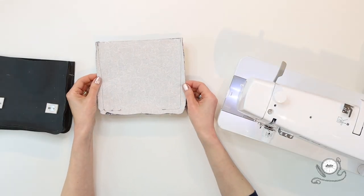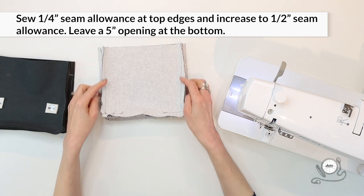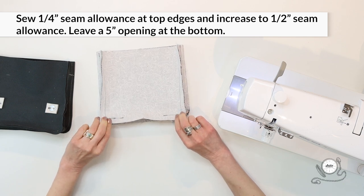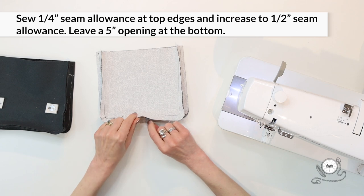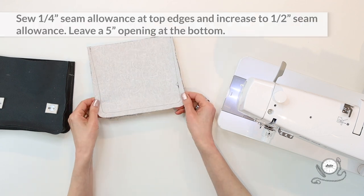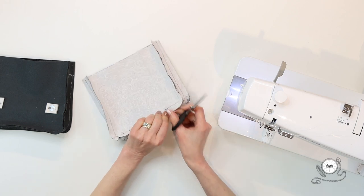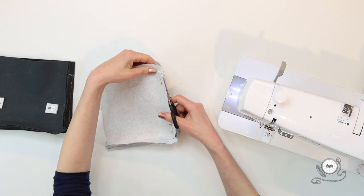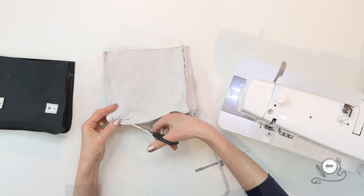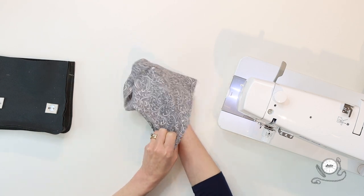For the lining, begin sewing at the top edge with a quarter-inch seam allowance, then increase to a half-inch. This makes the lining slightly smaller so it fits beautifully inside your bag. Remember to leave a five-inch opening at one bottom edge — this will allow you to turn the whole bag when finished assembling. Before turning the lining, trim the seam allowance down to a quarter-inch except at that opening. Now turn the lining right side out and we are ready to assemble the bag.